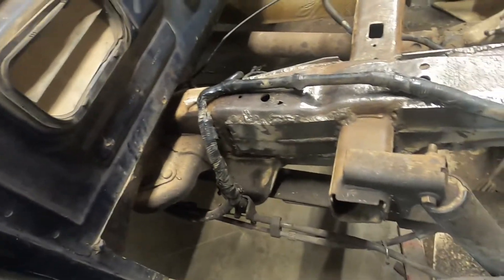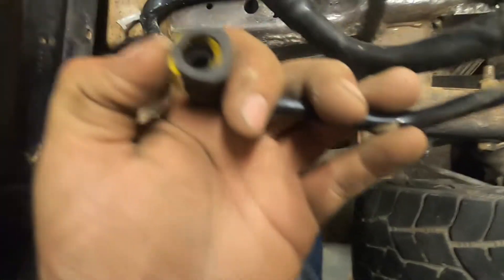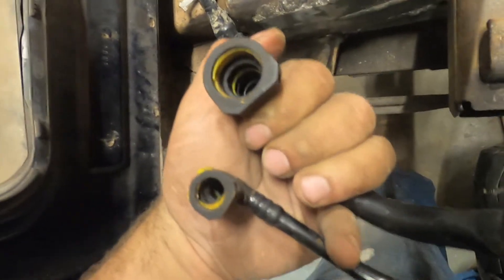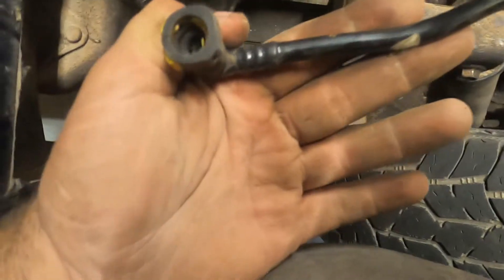The gas tank is out and that was a pain. These connectors are a joke — I broke the yellow one on the EVAP side. They get full of dirt and you cannot get them to open up properly. You've got to press this in and it's supposed to do something, and it finally did and came off. I have the yellow piece that goes on this side; I can put it back in and I think it will still be usable.